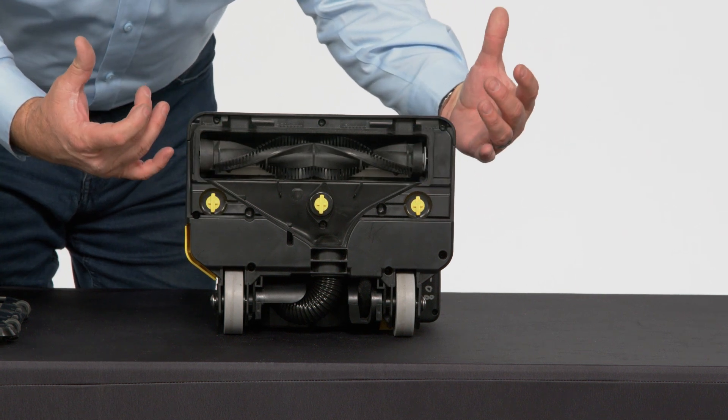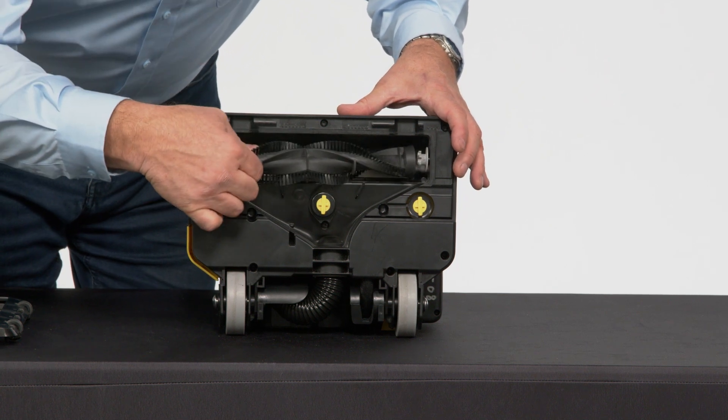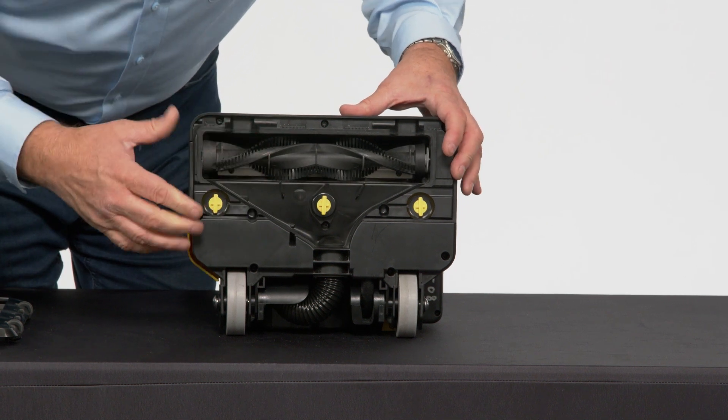Now if you needed to change that roll bar out, it's a spring-loaded action. Just push it to the left and that'll pop right out. And you can put your new one in and snap it back into place.